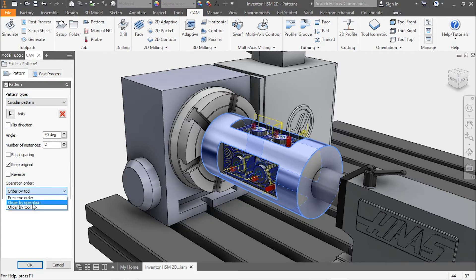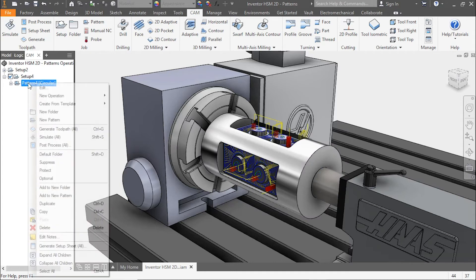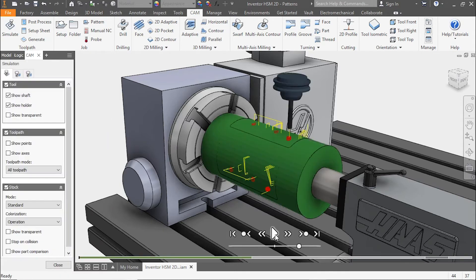Let's go back into the pattern and make some adjustments. If we order by operation and right-click simulate again, you'll notice the adaptive clearing will all take place together — this minimizes our tool changes, but our part will rotate more often.